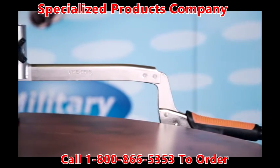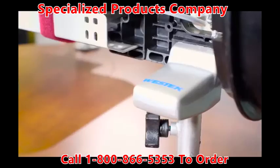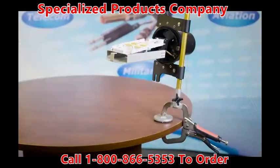West Tech's fiber optic splice case kit includes the patent-pending OSP Fiber Splice Case Universal Support Tool, vise, and FOSC bracket adapter tube. Choose between the 18-inch or 11-inch clamp kit.